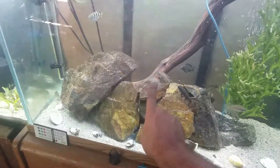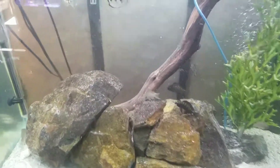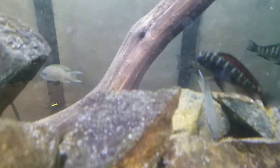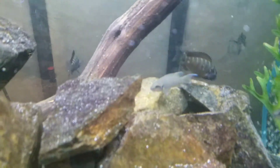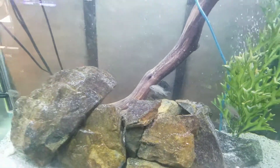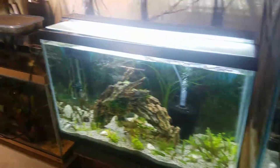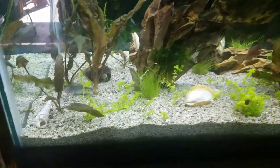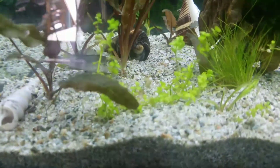These are Tanganyikan cichlids — let me get a closer look — they're the blue-eye type. Anyway, I'm going too long on this, let's get back to the sick fish. I'll be updating you guys on what's going on.